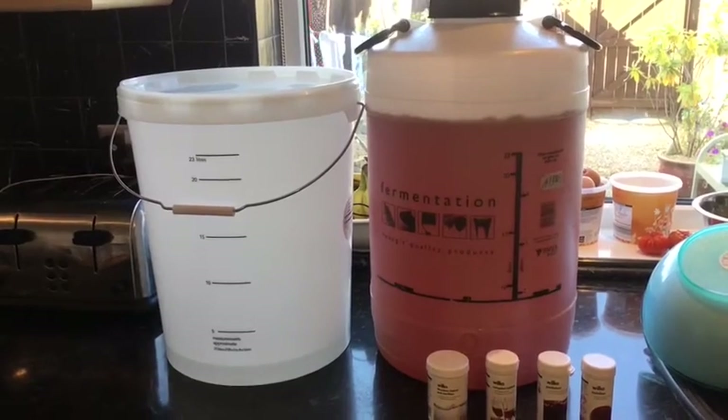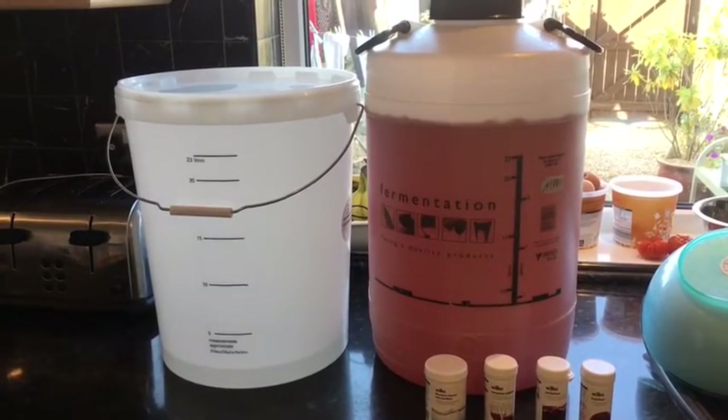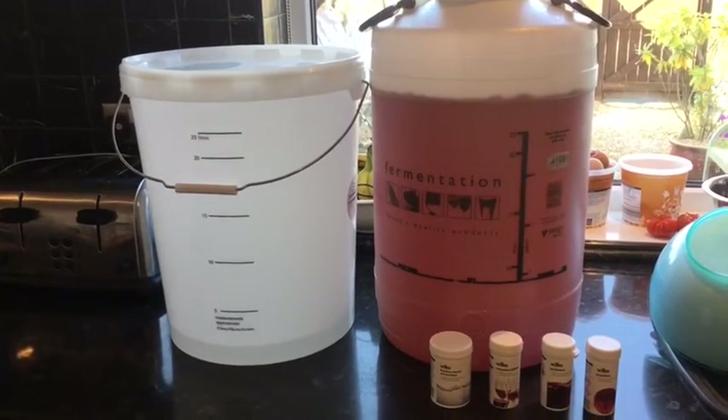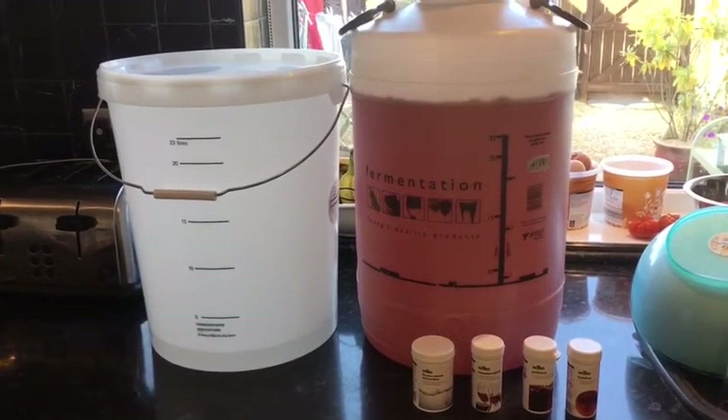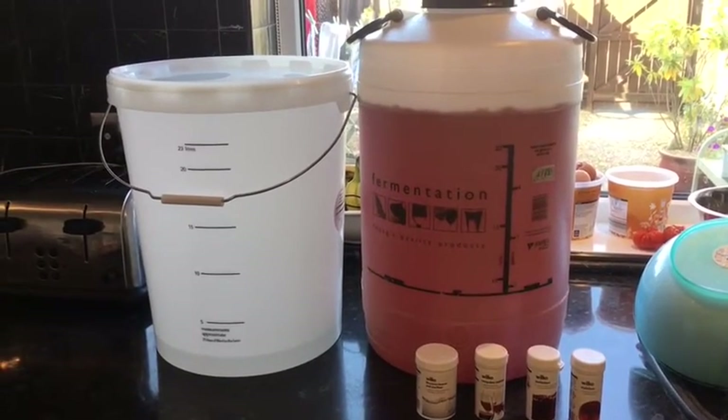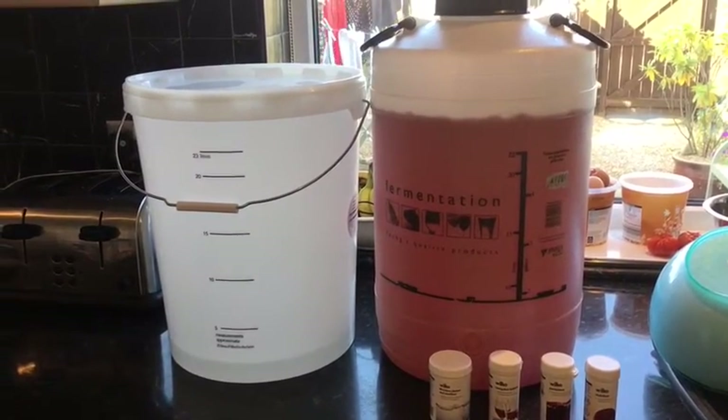There's a local place where I live that's got none either. You can't get them on eBay, and I'm a bit worried about getting them there because when I read some of the comments, they turn up and smash because they're not that strong — some of the demi-jars are quite thin-glassed.